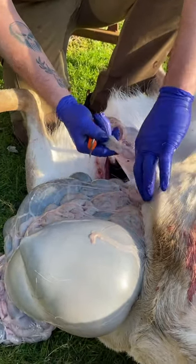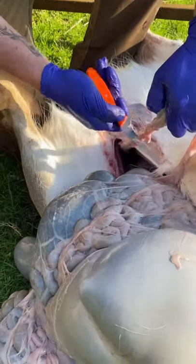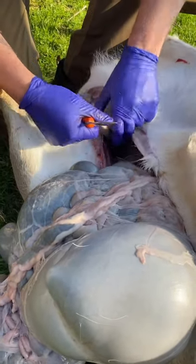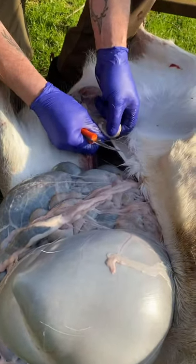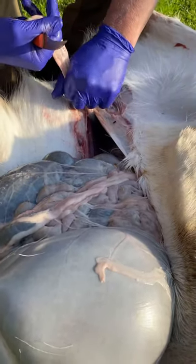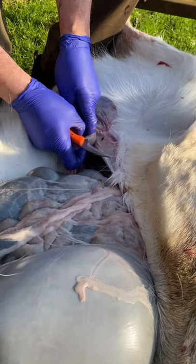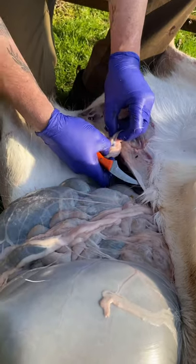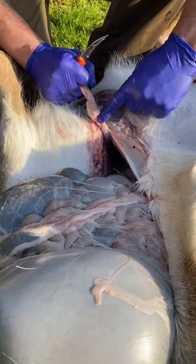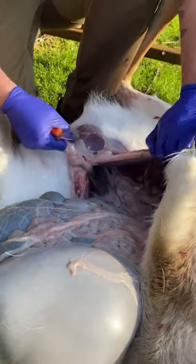Coming up a few inches from where the faeces has stopped, we just sever it and leave it outside. Then we knot it off to prevent any faeces spilling back inside our carcass.